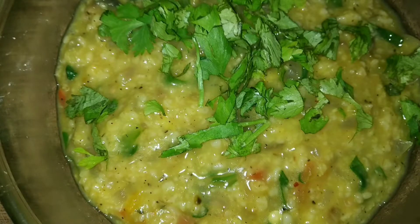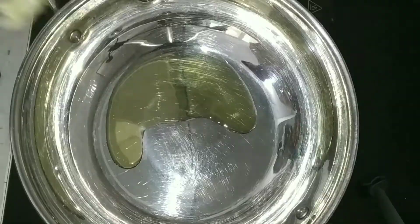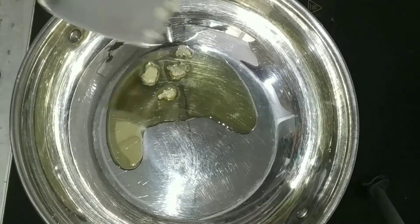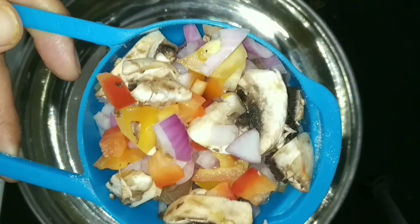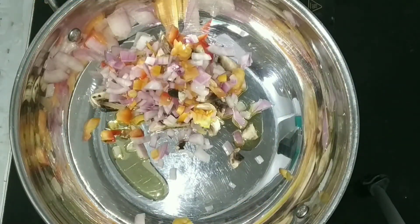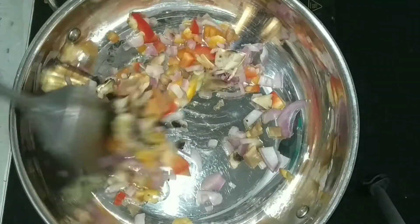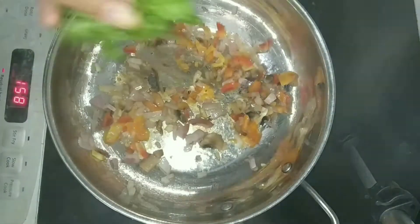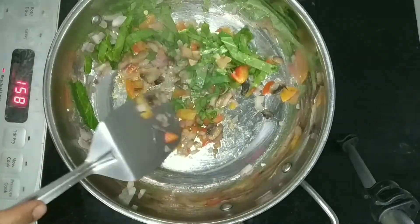Now we are going to make savory oats. We are going to add some extra virgin olive oil, then add some garlic and half a cup of mixed vegetables. I am adding mushrooms, red or yellow bell pepper, and some chopped onions — you can choose your own vegetables. We are just going to sauté it a little bit, then add some chopped spinach and sauté for a while.